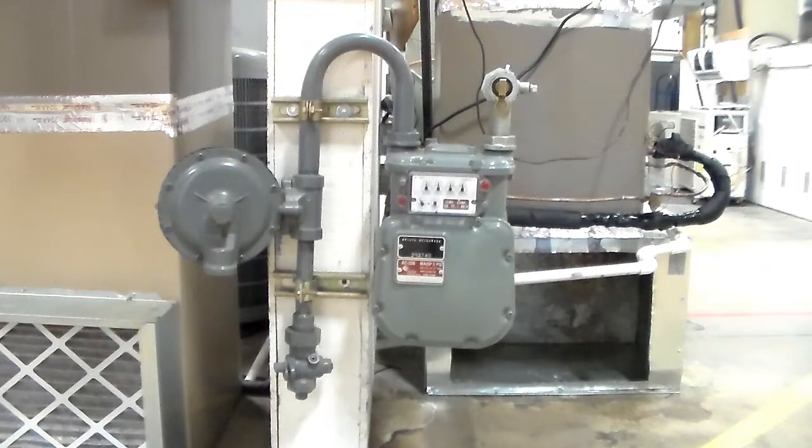Can we turn the A9 valve on and off all we want? The answer is yes, we can turn that on and off all we want. This one down here — the riser valve — they'll ask you about that one too, and that one can only be turned off in an emergency. The gas supplier has to turn it back on.